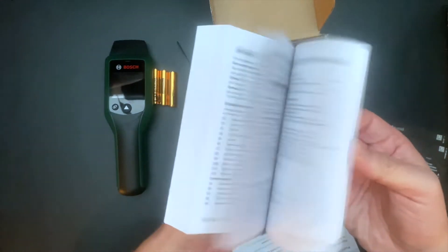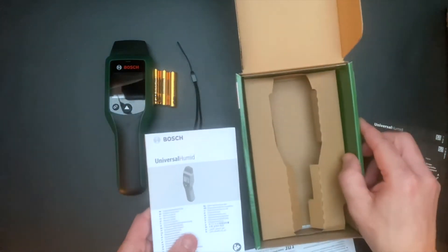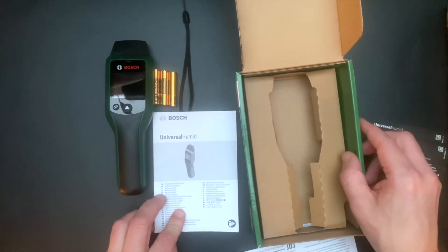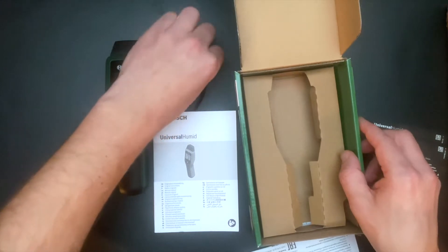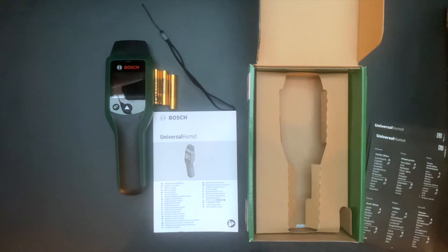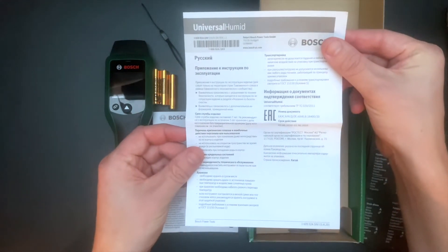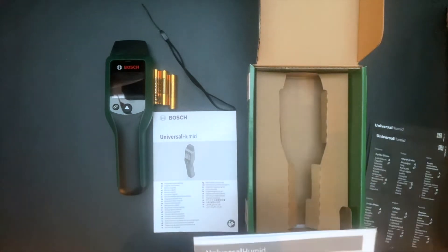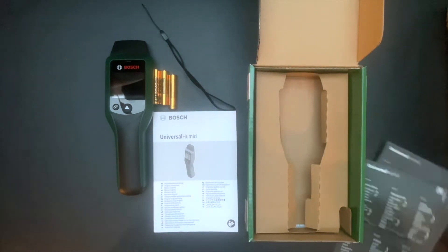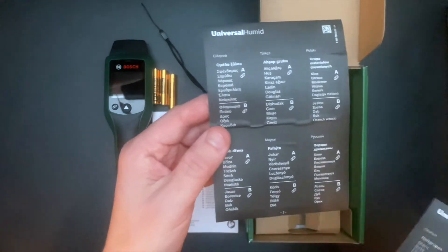And a user manual. Also included are stickers with different languages showing the different types of wood.